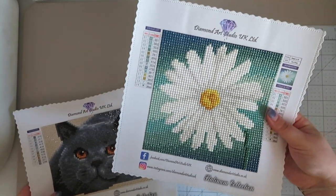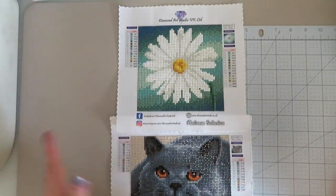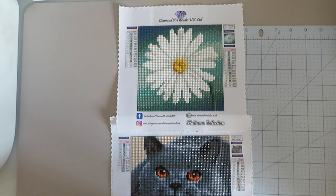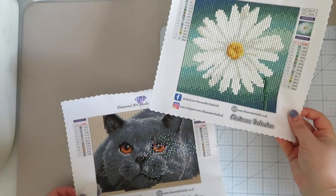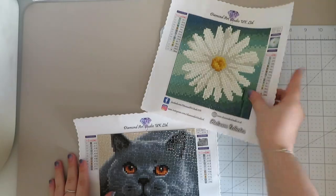My thoughts on these: I really like the drills, and the canvas and the glue were things I was really impressed with. All I would say is I am slightly put off by the fact that I thought the symbols were very hard to see.